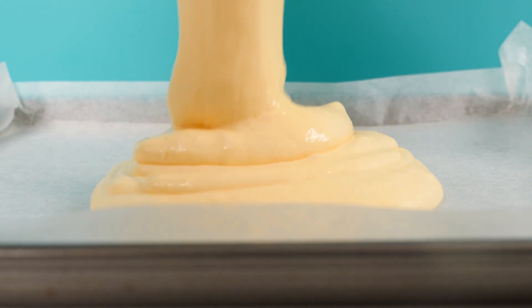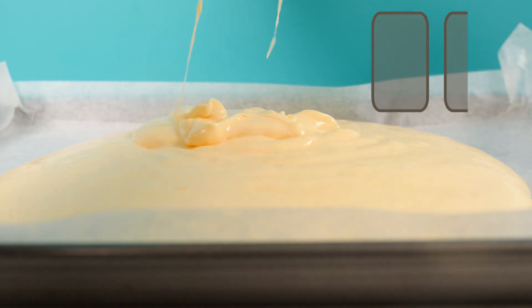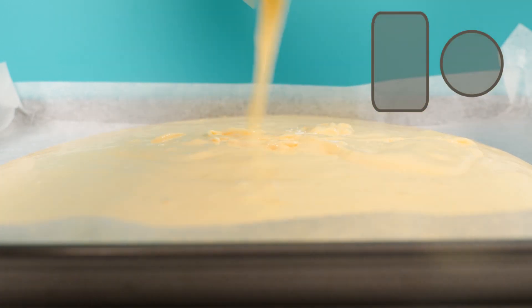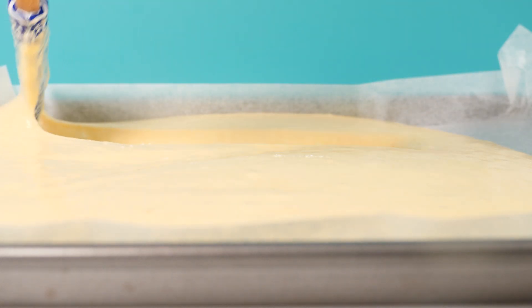Split the batter between two trays lined with baking paper. In hindsight you're better off doing one tray and one round tin — you can make that adjustment when you make it. Bake them in the oven until they're golden.